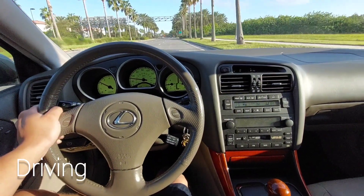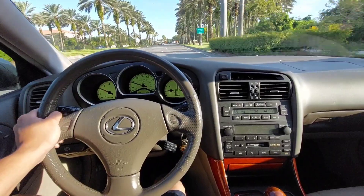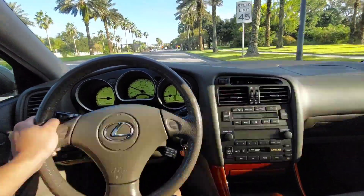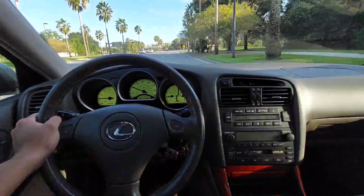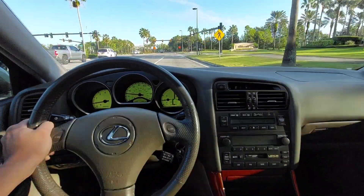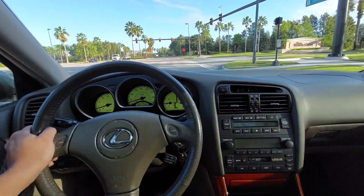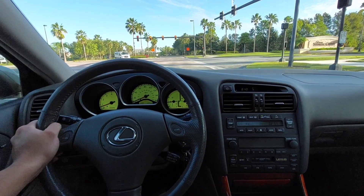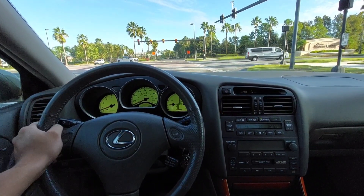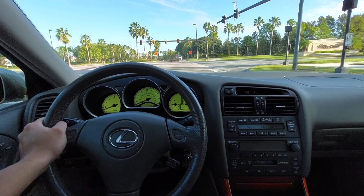Here's the driving portion of the video for the Lexus GS300. It's a very smooth and relaxing, isolated drive. The suspension is well composed over bumps and potholes, and the handling is very good. It has a four-wheel independent double wishbone suspension, so you have full customization with your caster, camber, and all that.